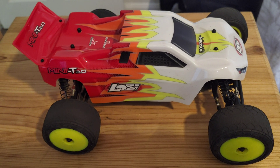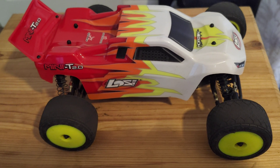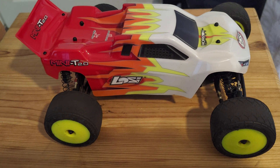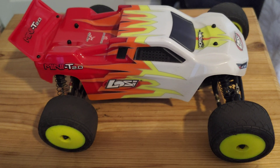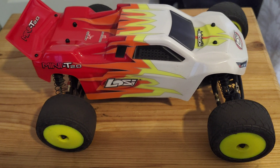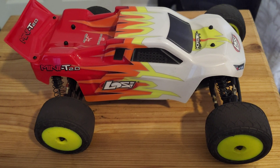I was a little underwhelmed with this when I first got it, to be honest. I mean, it handles fantastic. The first issue I had was that although I'd only just bought it, and Losi had already acknowledged the issue with the original A-arms, mine still arrived with the faulty A-arms. The first flip on carpet actually broke the A-arm.